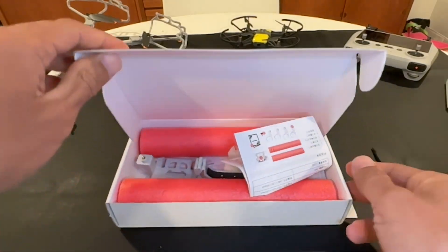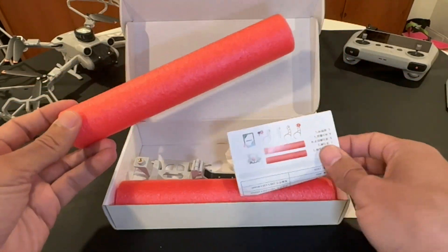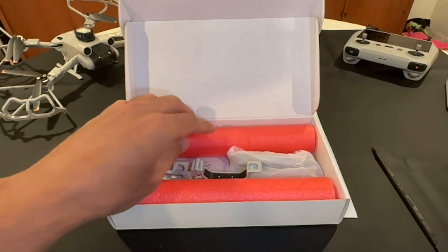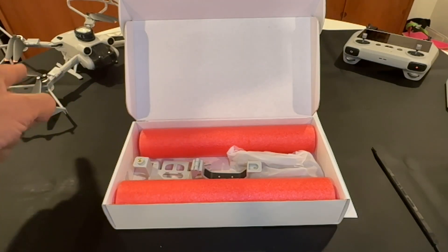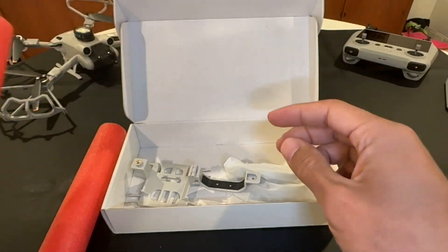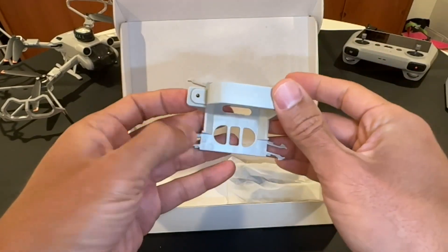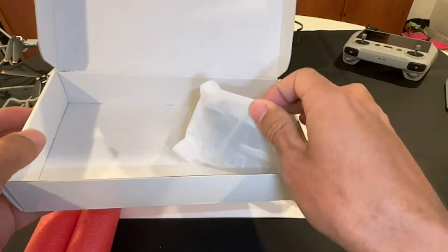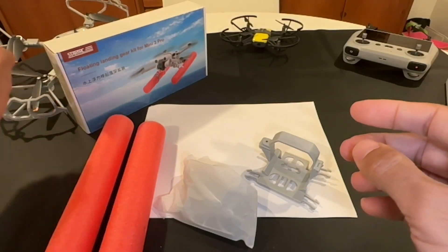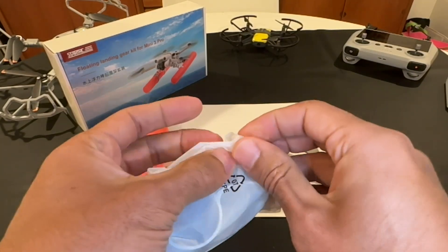Alright, let's see what's inside. Wow, look at that — it looks like my kids' pool noodles. There are some directions, pretty sure it's straightforward unless it requires programming and configuring — hopefully not. Let's see. Most likely we'll have to take those propeller guards off. I actually have two noodles here. Never lose your noodles. There's a little baggie too. This is really easy to assemble.